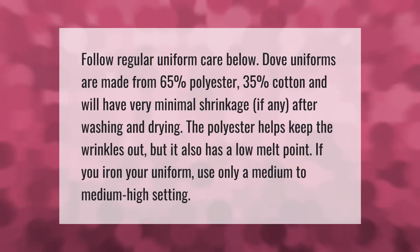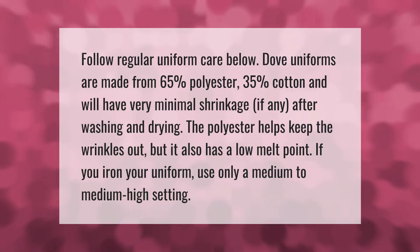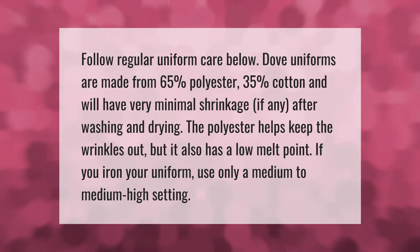Follow regular uniform care below. Dove uniforms are made from 65% polyester and 35% cotton, and will have very minimal shrinkage, if any, after washing and drying. The polyester helps keep the wrinkles out, but it also has a low melt point — if you iron your uniform, use only a medium to medium-high setting.